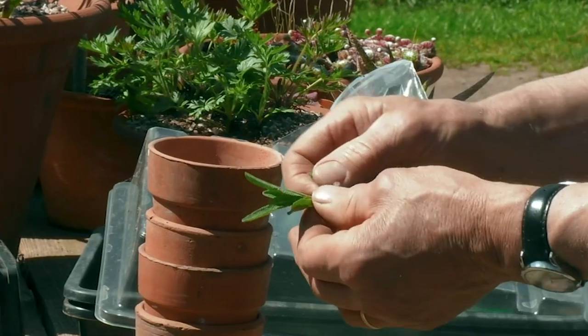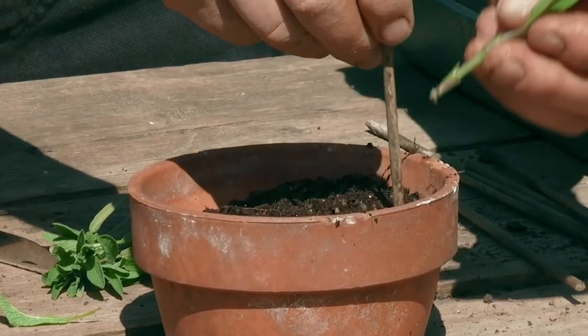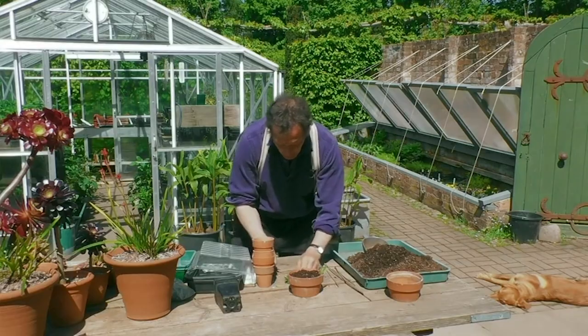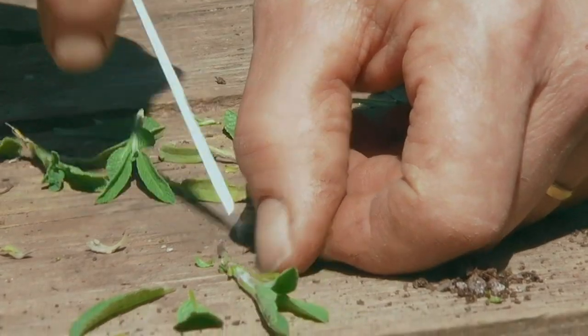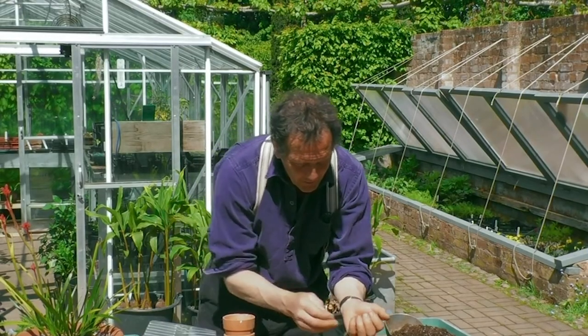Just remove the lower leaves, exactly as Carol did, and pop that in down to there. Then we'll work around the edge. You can cut the leaves off if there's a risk of tearing these soft stems. Put some grit over the top of that.